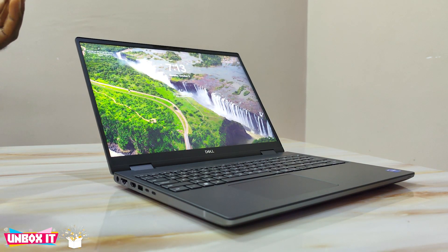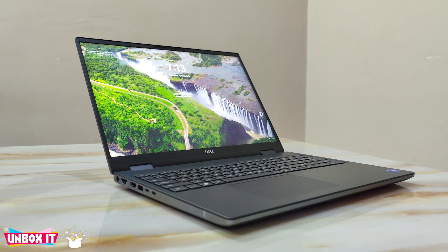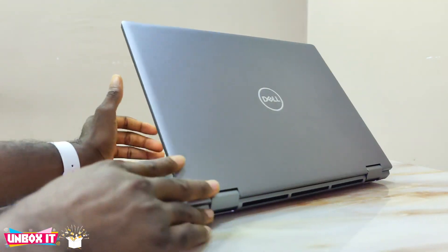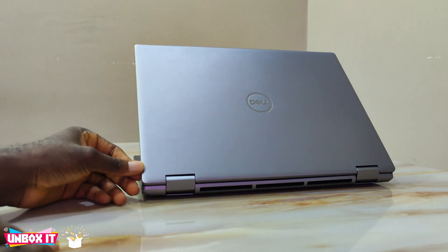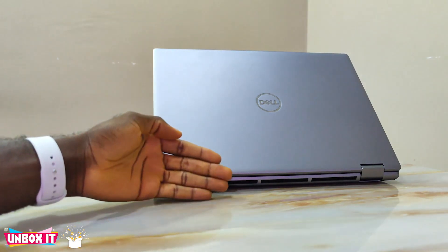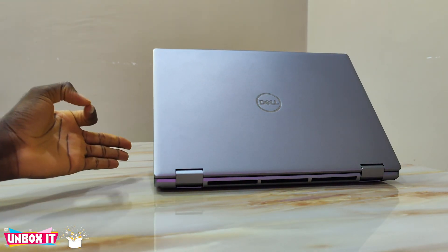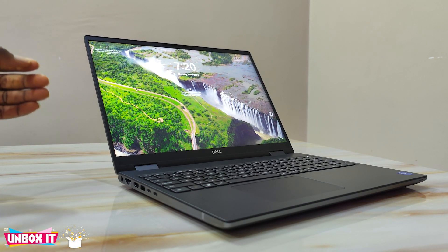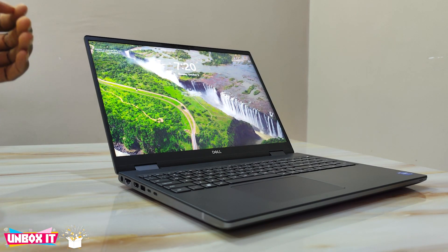The 7670 has a similar design footprint to last year's 7560 and 7760, except for some design changes. The change is on the back of the laptop — the previous model had a border at the top, but that border is gone, so you only have the Dell logo, making the back a little cleaner. Also, last year's model and even the 2020 model had their ports at the back, but this year they decided to shift all the ports to the sides of the laptop.